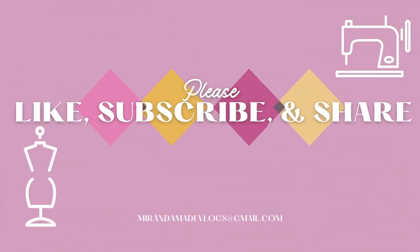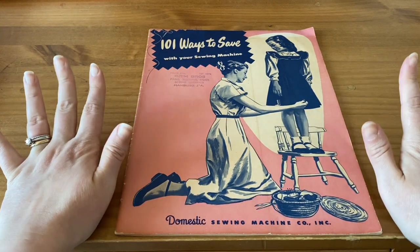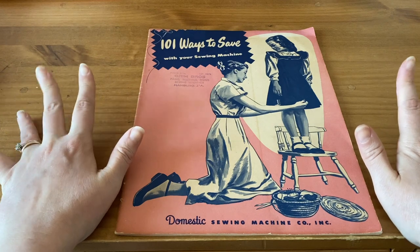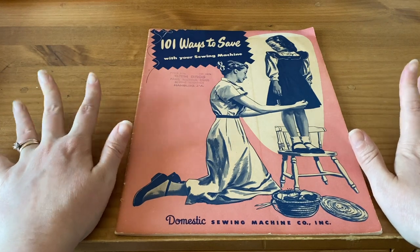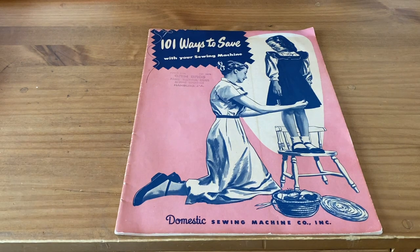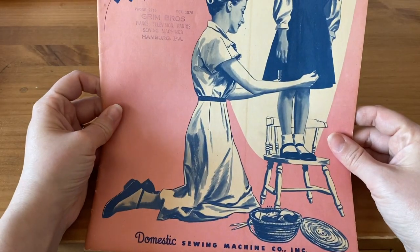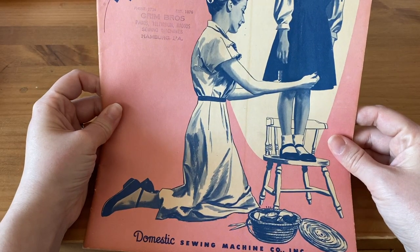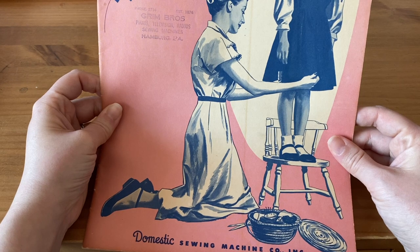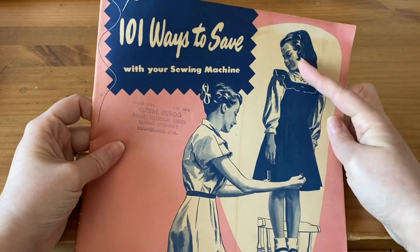Let's go ahead and take a look at it. Here it is — aren't the graphics so pretty? I'm going to say this is probably 1950s, maybe 1940s, from the graphics. There is no printed date on it so I can't be a hundred percent sure, but I would say the hairstyles look 1950s to me.